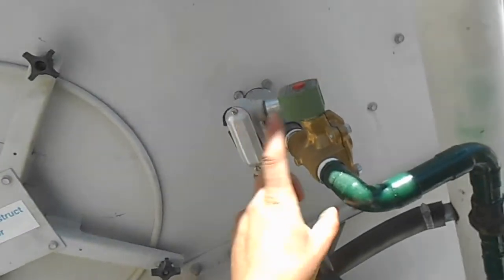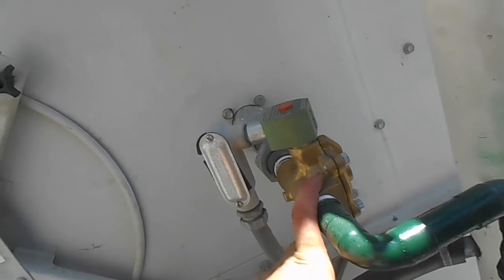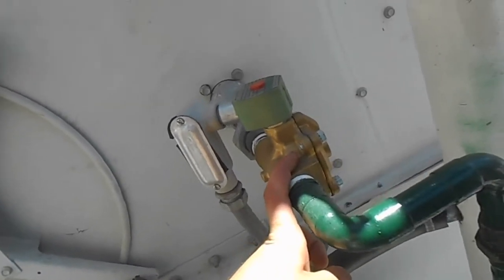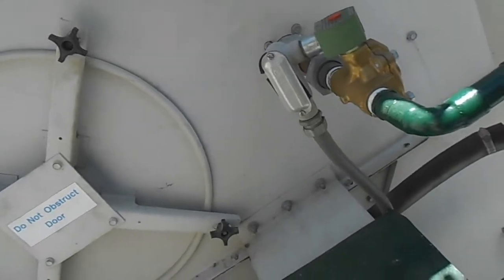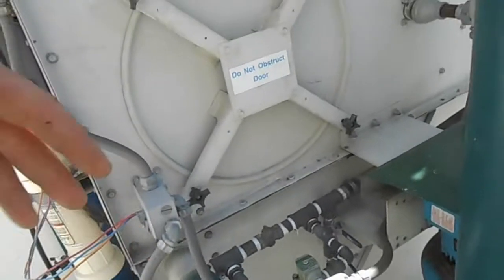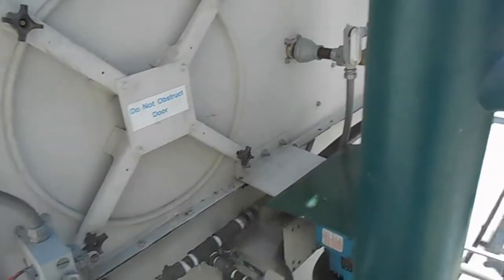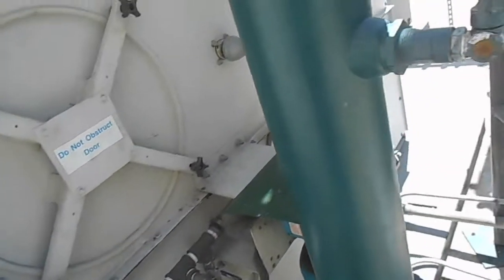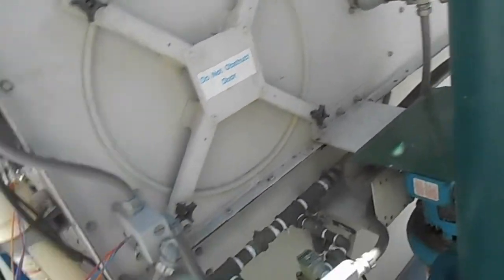A while ago I replaced this solenoid valve because it physically had a chunk missing out of it and it was bypassing water. So we replaced that. But after we did that, we discovered that this water level controller — which is basically electronic probes that sit down in the tower and open and close that solenoid valve if necessary — is no good. After I replaced that, I found that problem.